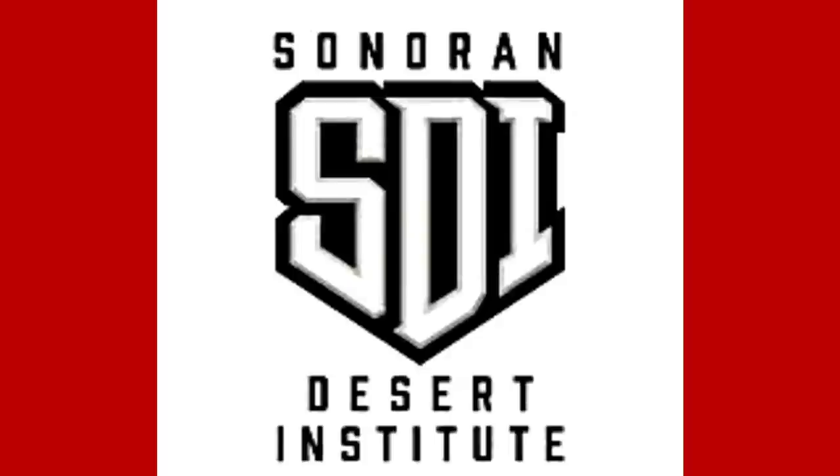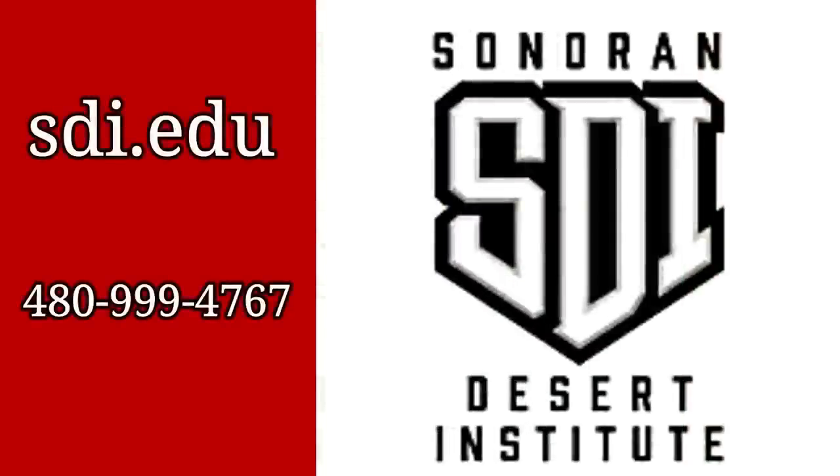Hey there friends, thanks for checking in. This video is sponsored by Sonoran Desert Institute. If you're interested in a career in the ever-growing firearms industry, arm yourself with an education. Sonoran Desert Institute offers online learning like armorer courses all the way up to an associate degree. Visit sdi.edu or call 480-999-4767 to learn more.